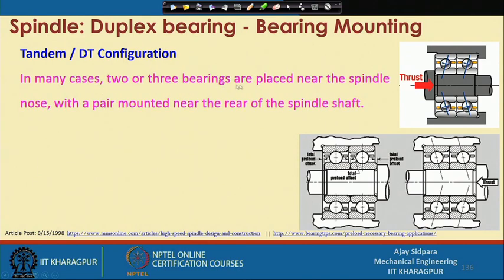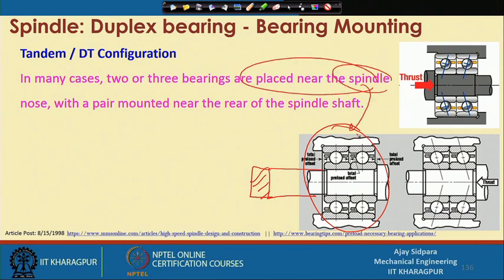In many cases, two or three bearings are placed near the spindle nose — the front side of the spindle — with a pair mounted near the rear spindle shaft as well. You have the cutting tool at the front, and this near-tool location is called the spindle nose. The shaft extends to the rear spindle end. Bearing sets must be provided on both the front and rear sides.